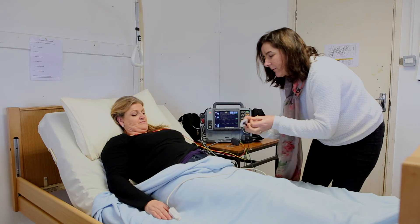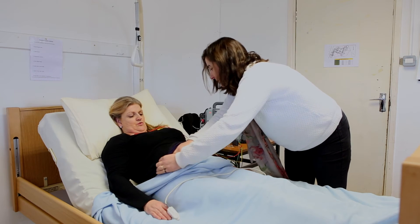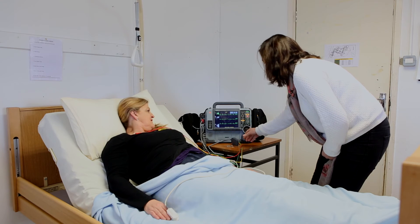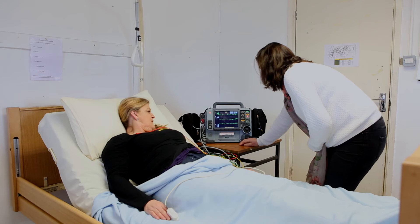Are you comfortable there? I'm fine, yeah. They're cold. Oh, very cold. So now we're just going to get a printout and a reading of the activity of your heart.